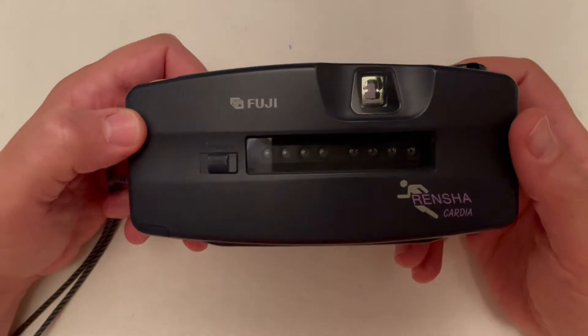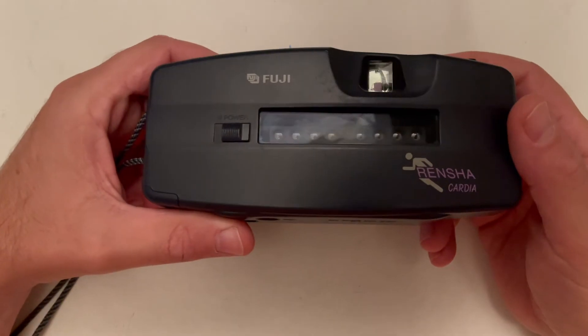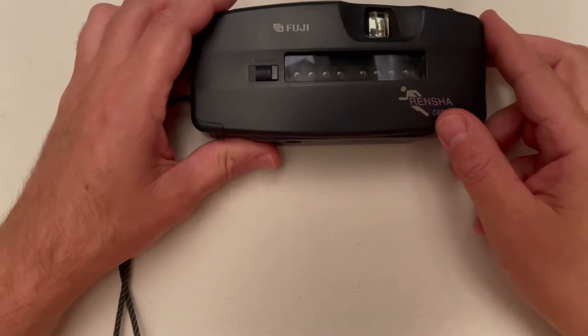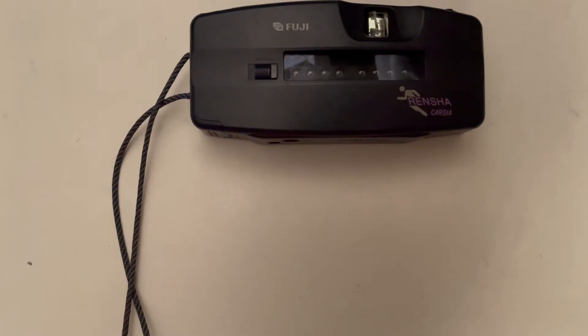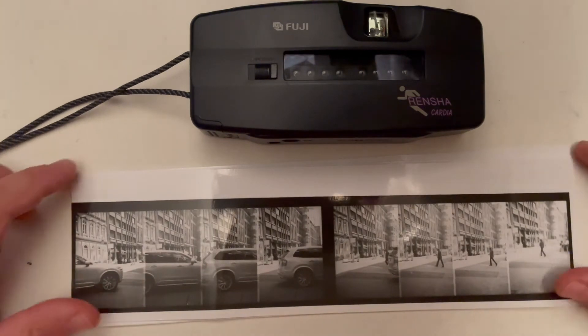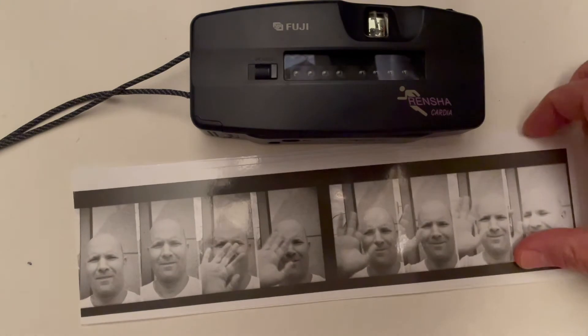Beside the GIF creation and scanning those eight pictures, you can actually develop your film. It looks like this, and then you develop and print the film and you get stripes. You can do many different things with those stripes.